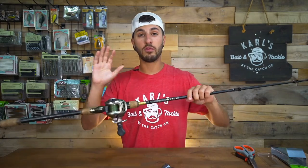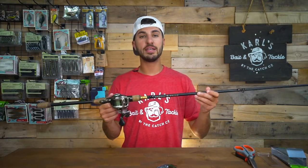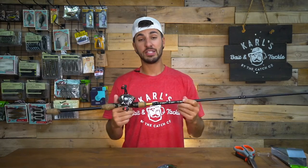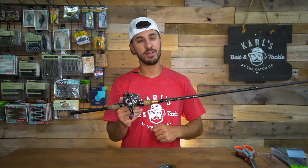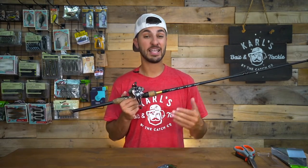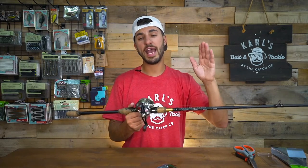Now that our frog is tuned, I want to go over a quick frog setup that I've been throwing this year. This is the Guggen Muscle — a 7.5 heavy fast action rod. This is a really great rod for frogs. You're going to want a long, heavy-duty rod to fish a frog so you can pull those fish out of heavy cover. Paired with this rod we have a high gear ratio reel. I like to fish an 8.6 gear ratio, but anything 7 or higher will get it done.